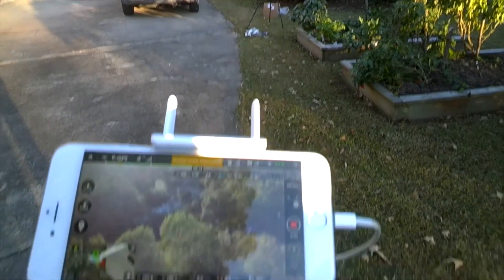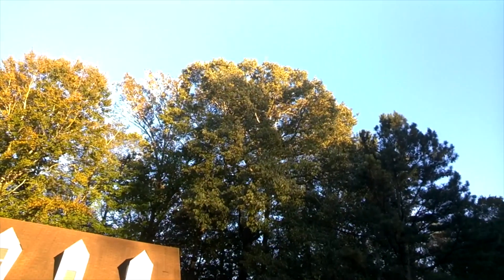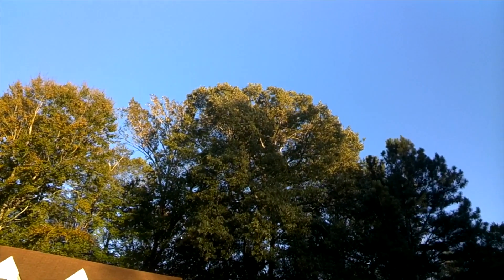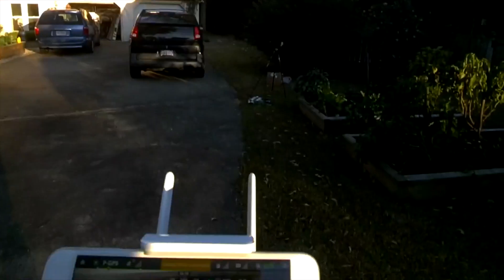It should come right over those trees... there it is! That is insane. They have really put a lot of technology into this thing.